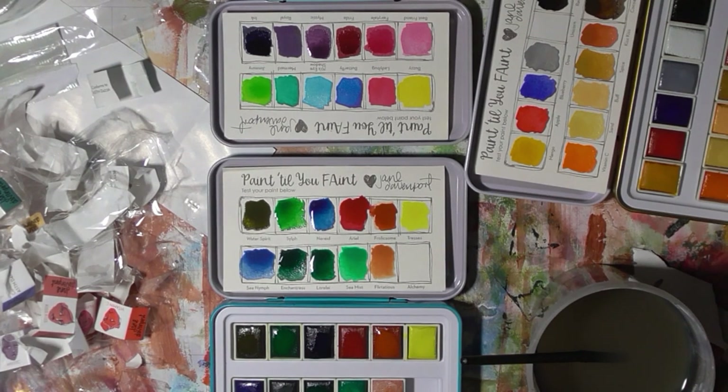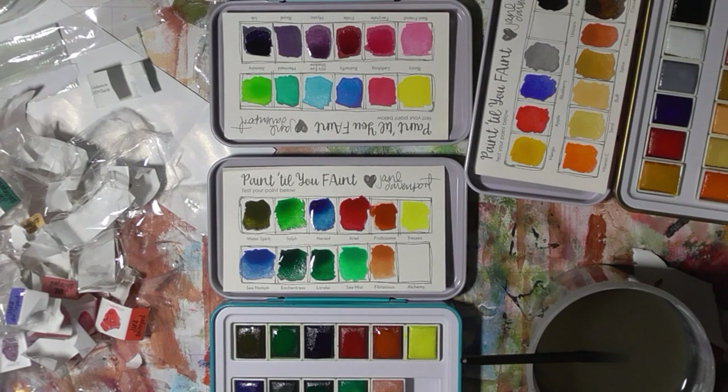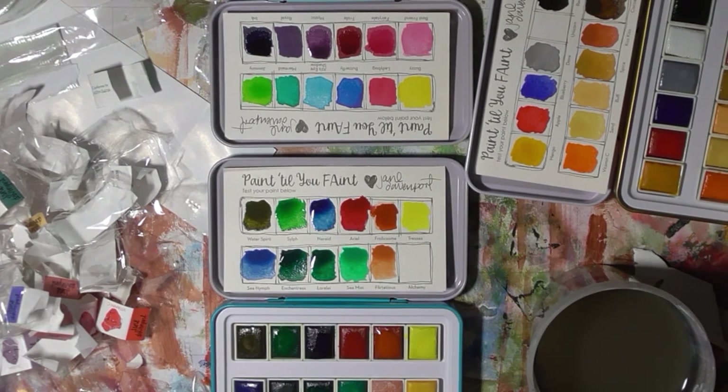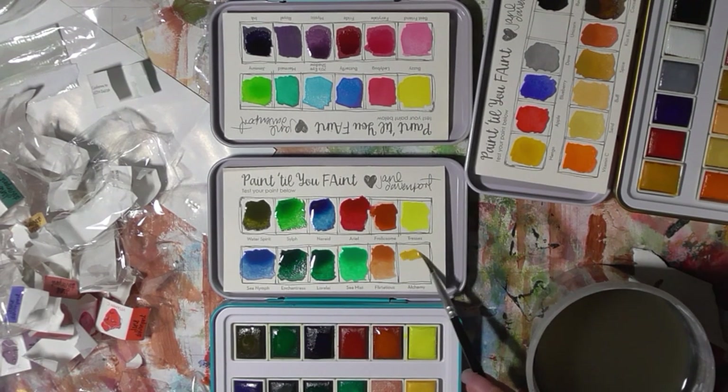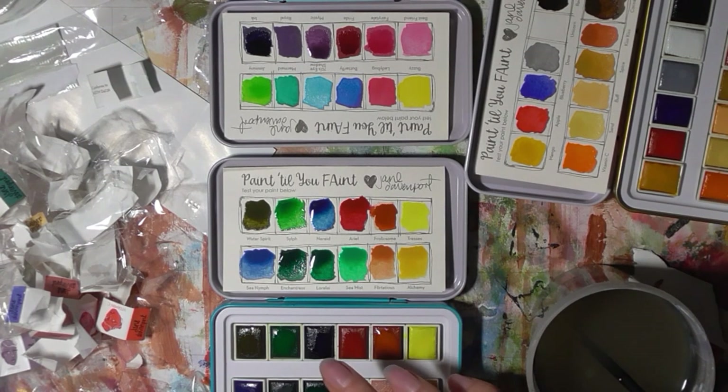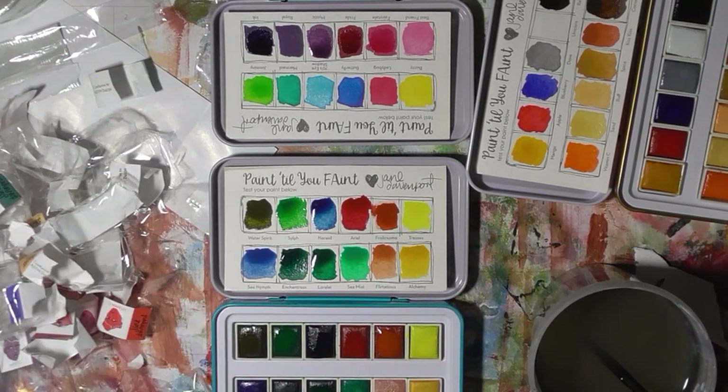Let's see how that dries down. And the last one is Alchemy — yeah, that looks like it's going to be a shimmer. It's very subtle — it's like a mica. I'm going to let those dry and we'll come back in a minute and have a look at them.